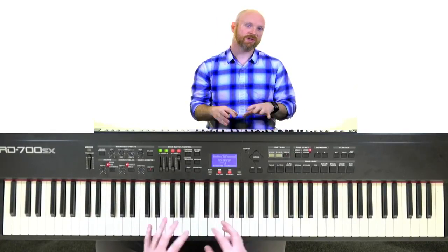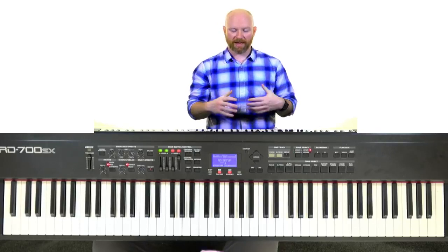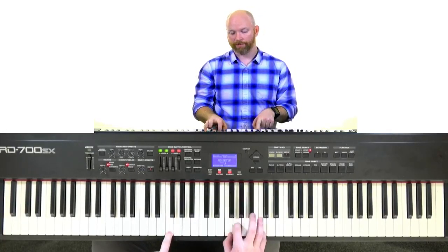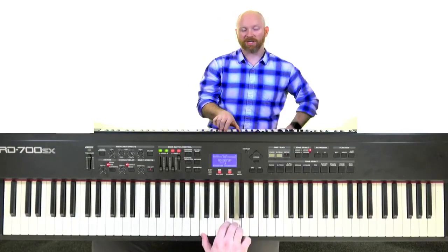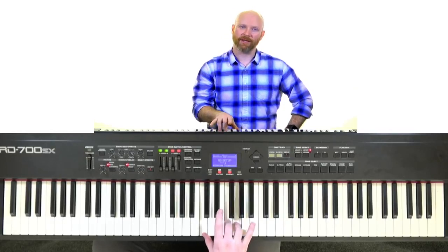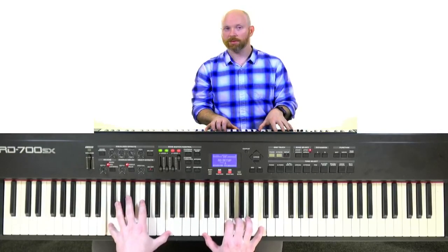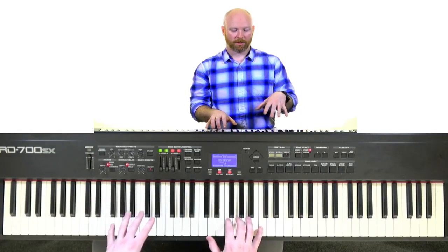When you start using substitutions, you start finding common notes within different chords. For example, an F sus 2 chord — or F2, which basically means the same thing — instead of playing F, A, C, you move the A down to a G, giving you F, G, C. Now if you bump the C down an octave and change the inversion, that F2 chord is also a C sus 4 chord: C, F, G. Two chords share the exact same notes, so I could play this as an F or as a C sus, depending on what the chord calls for.